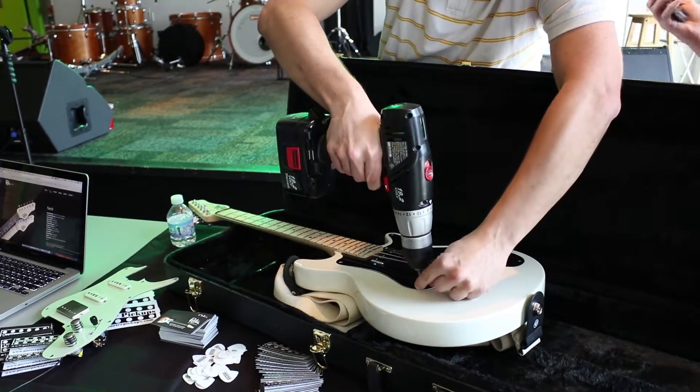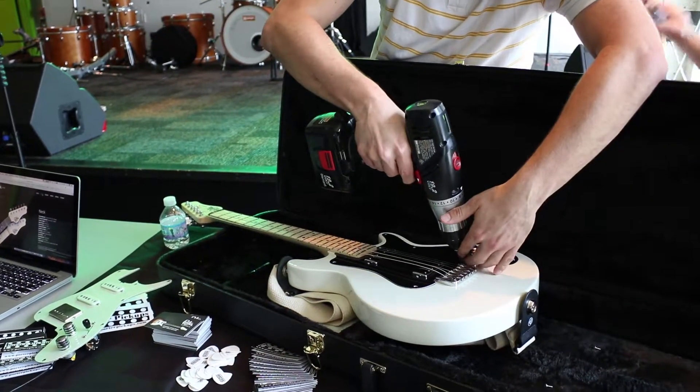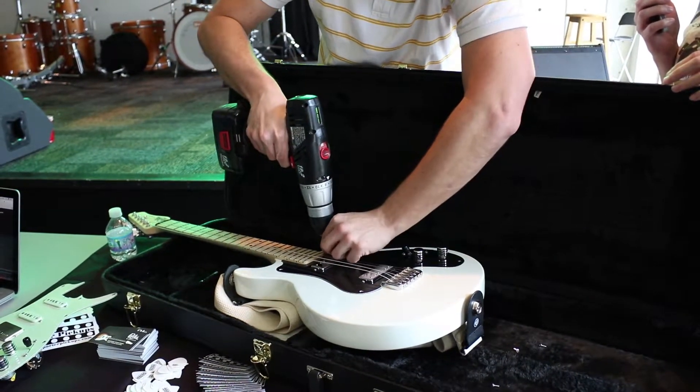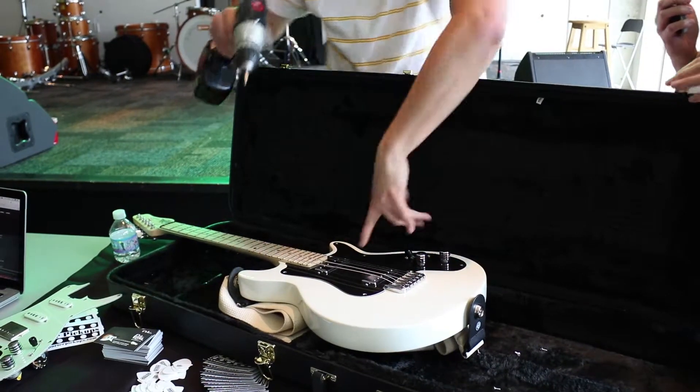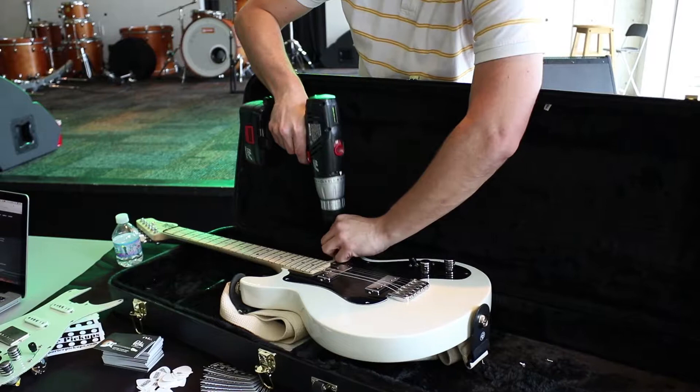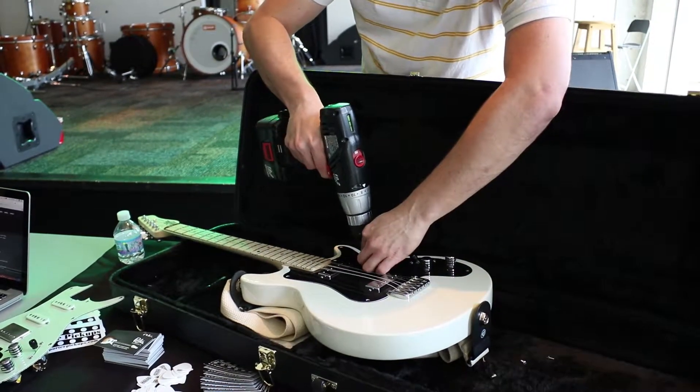You buy every pickguard for your guitar and you don't have to adjust the scaling for different guitars. We've tried to figure out good pickup locations with our different configurations, just good spots for each of those pickups because we have so many different configurations.